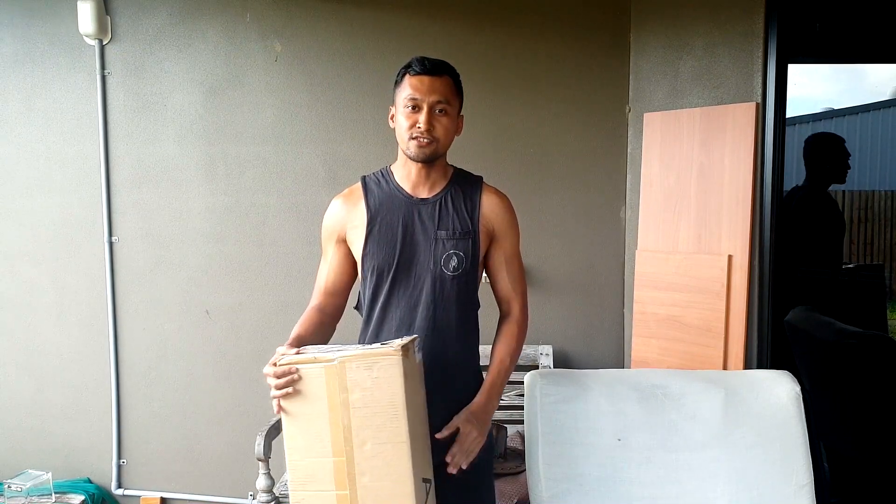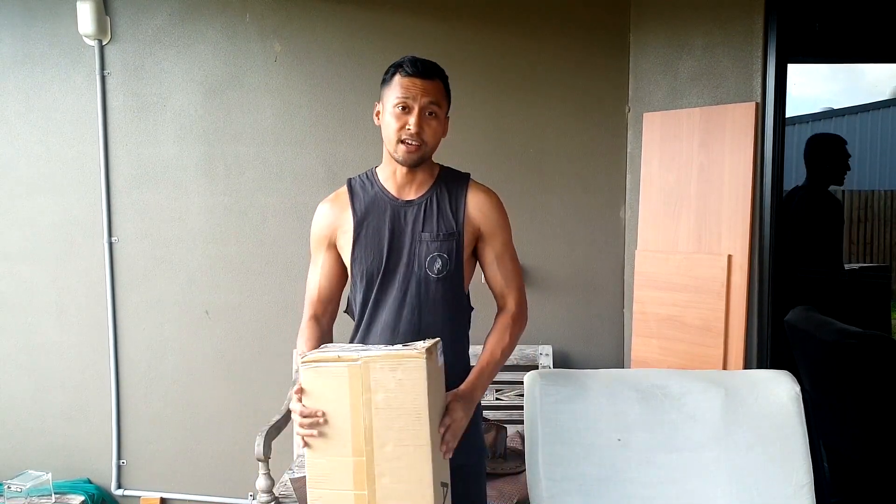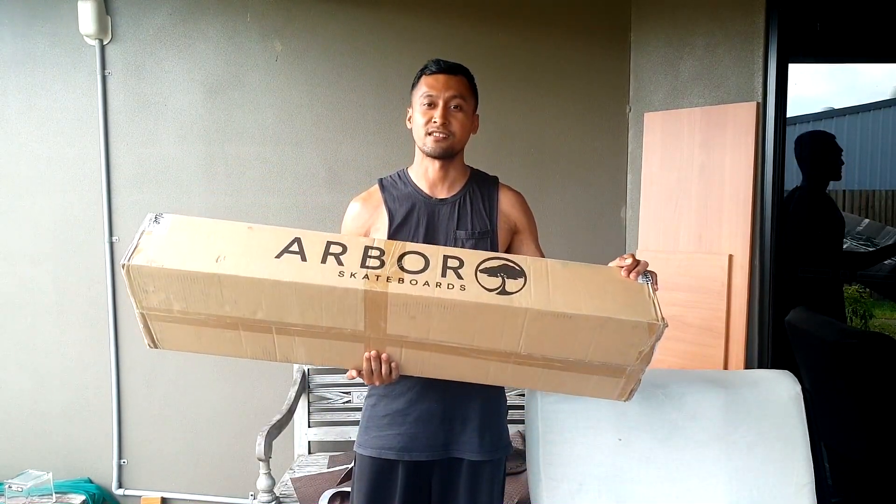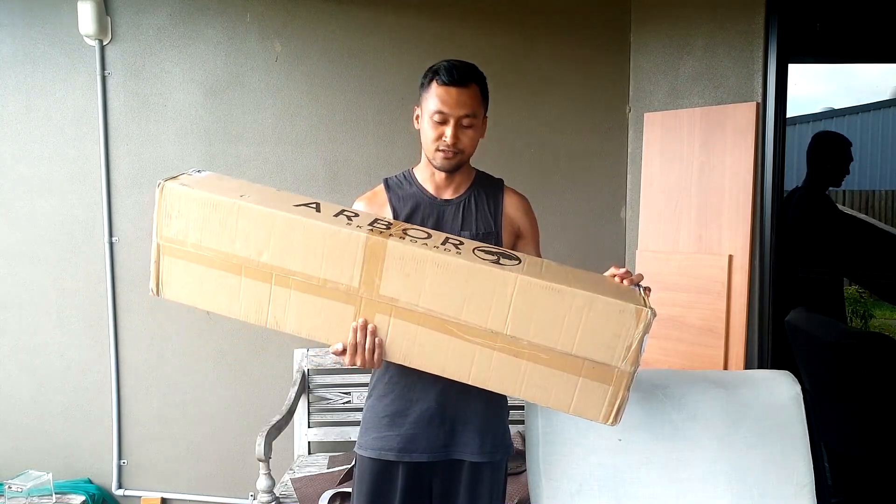What's going on everyone? So inside this box is a loaded Icarus. I'm not sure why it says Arbor Skateboards — hopefully they sent me the right deck. But let's do a quick unboxing.